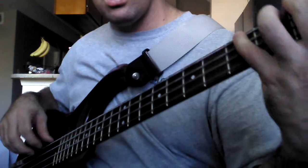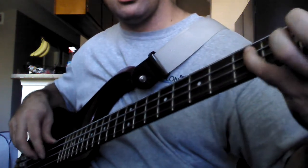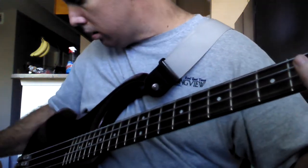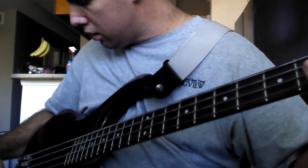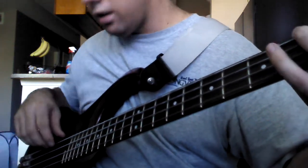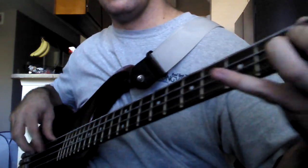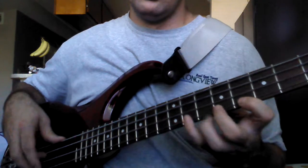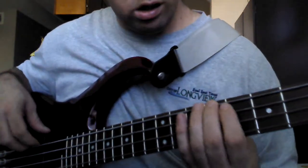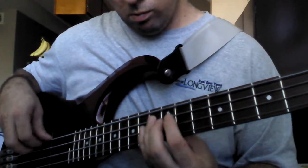Rear pickup flat. About halfway. Halfway the other way. Boosted on each. That's the front one, here's the rear one.